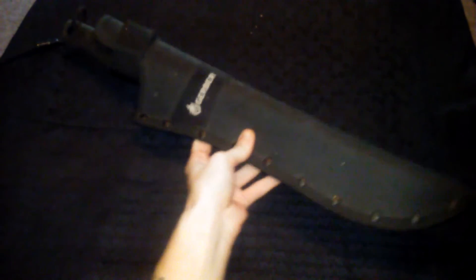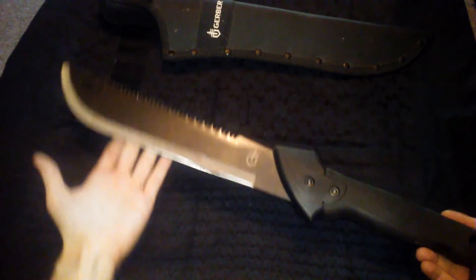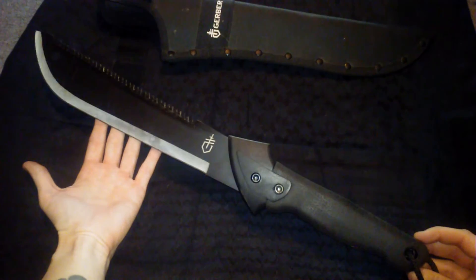The Gerber Machete Junior is pretty sharp. I've used this quite a bit to chop down some branches and couple-inch trees. You can see a whole bunch of sawdust and debris in there. The blade is still pretty sharp. I love going to this one — this is probably my favorite machete that I have. I like the sheath for it too; it sticks in there really well.